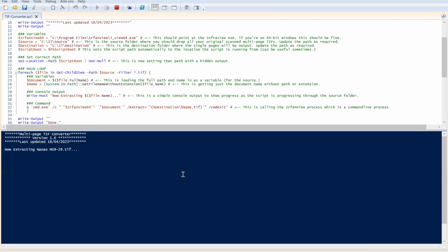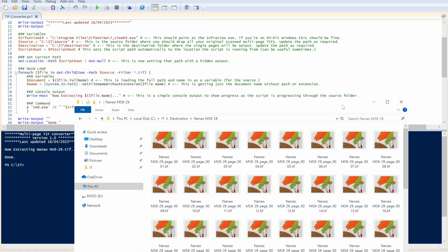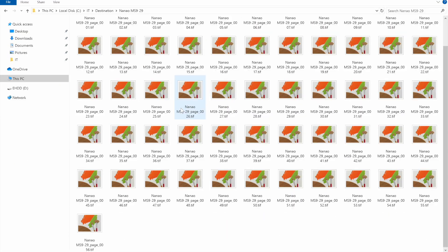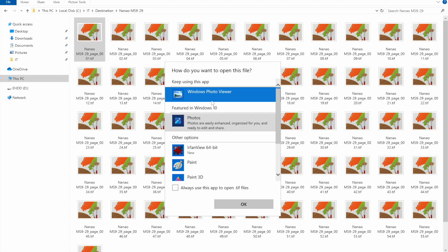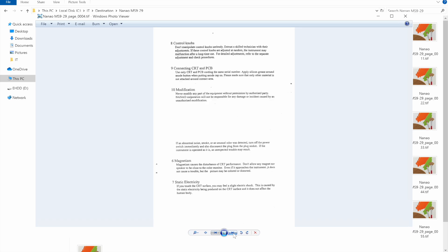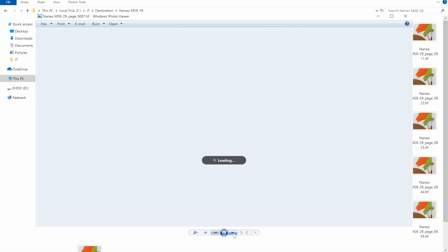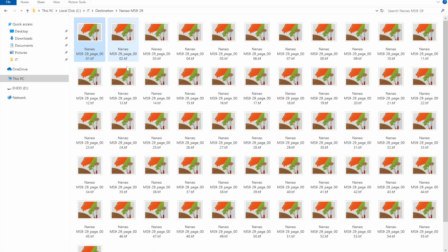Running the script: it finds the document, processes it, and says Done — very quick. Going to the Destination folder, we now have lots of pages — 56 pages, which is the correct number for this document. Stepping through all the individual pages looks perfect. The script has simply taken the source multi-page TIFF and split it into individual pages, which is exactly what we need for the next step.